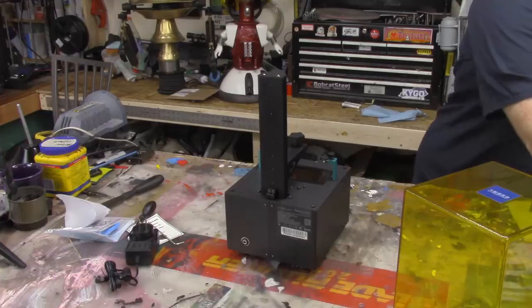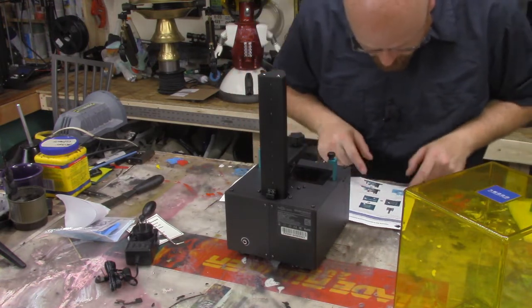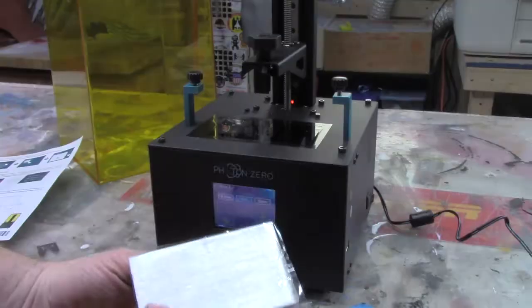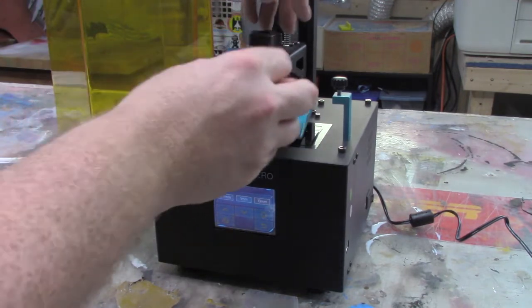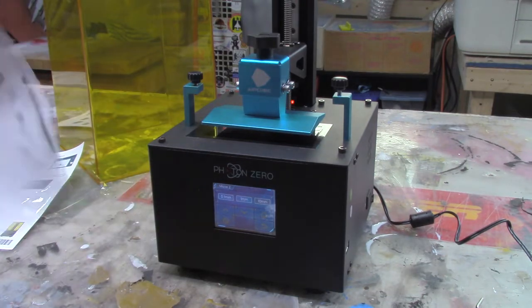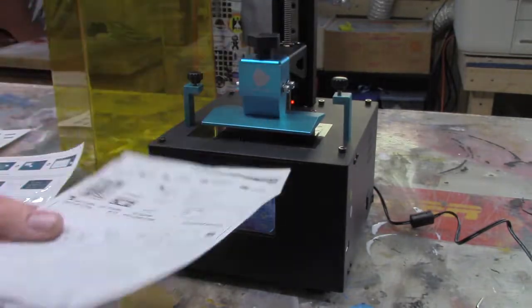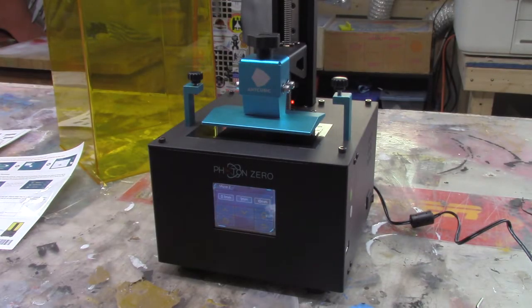So I guess let's assemble this guy. According to the instructions: step one, unpack and remove everything — done. Step two, raise the axis to 10mm, so I guess we've got to plug this in now. Then it says put a piece of A4 paper in between the build plate and the build screen. I don't have A4 paper, but what I do have is leftovers from an old 1/48 scale F2A Buffalo model kit instructions — and that fits in there quite nicely.